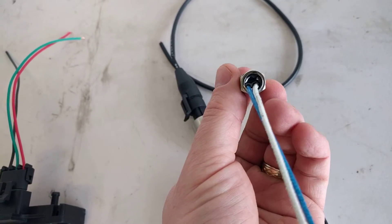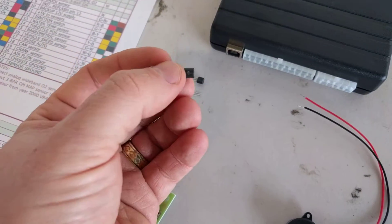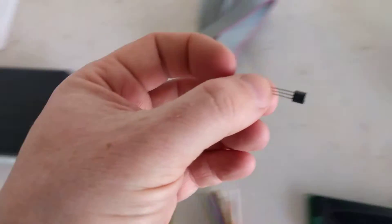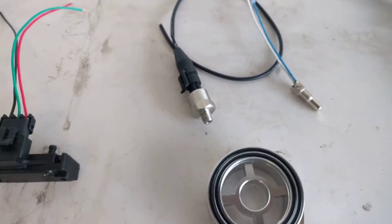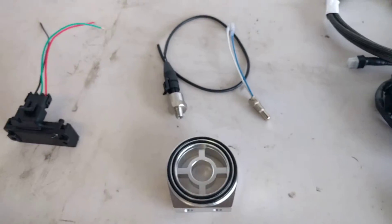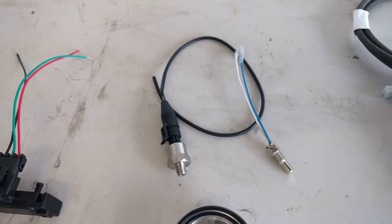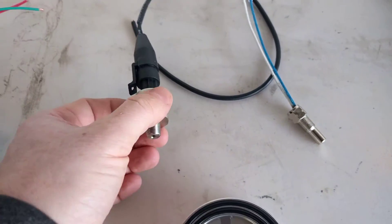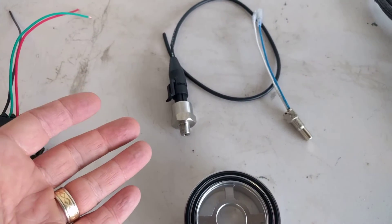This is a fairly semi-accurate oil temperature sensor. One trick you can do is drill it out, take one of these hyper-accurate probes, insert it into the hole and re-glue it if you really wanted to. It depends what you're trying to get out of it, and I think the accuracy of this is fine — it's very similar to what I have mounted in my car. However, in my car I do not have an oil pressure transducer.